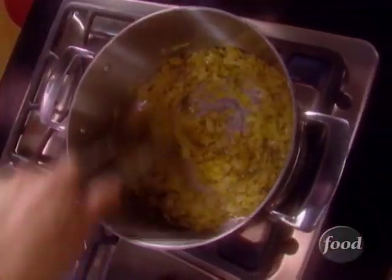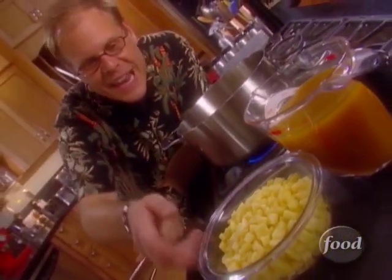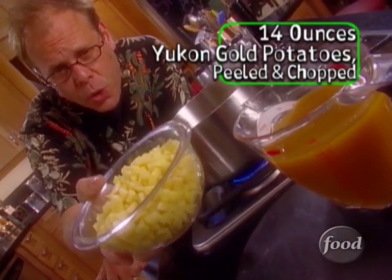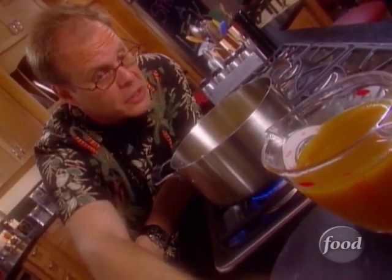Now that our leeks are nice and soft and a good bit of the moisture has cooked out, we'll go with the next layer of vegetation. Fourteen ounces — that's about three Yukon Gold potatoes, just peeled and chopped. That's going to provide not only flavor but texture. But don't fool yourself — this isn't potato soup. It's a secondary player.